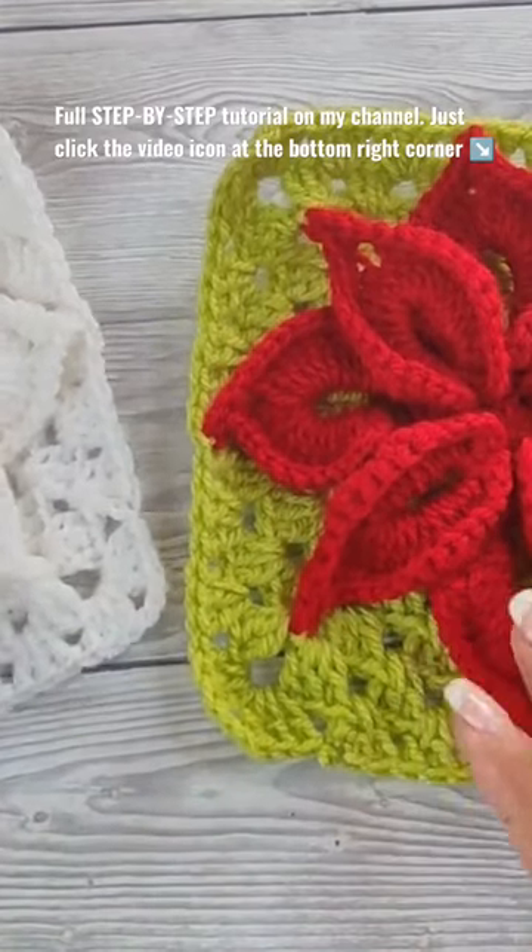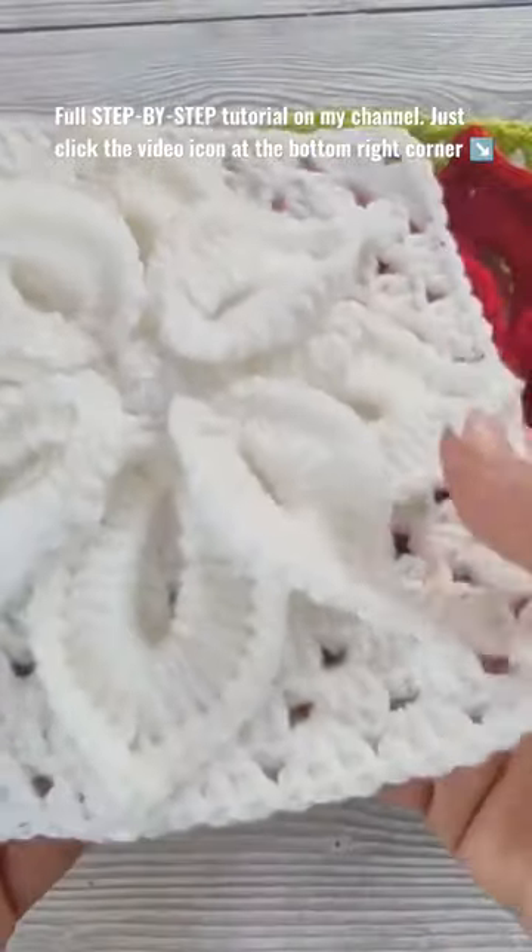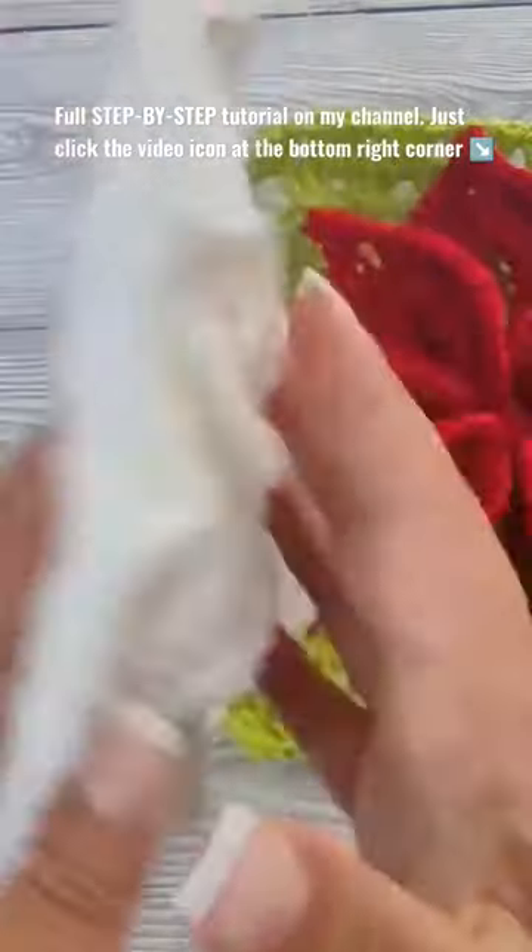Hi there, Ariana from Crafting Happiness here. In today's tutorial I'm gonna show you how to crochet this beautiful poinsettia granny square.